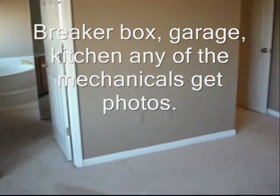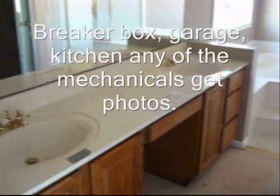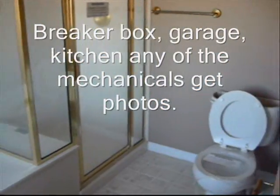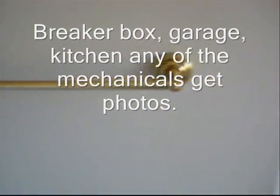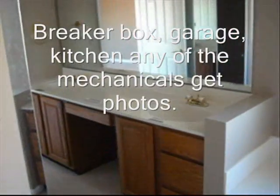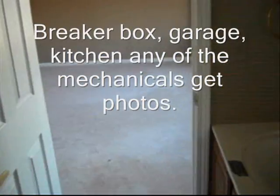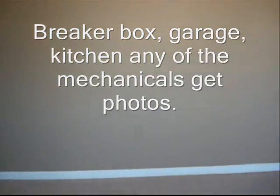When you get to a place with a lot of space, try to capture as much as you can. You don't want to end up with 20,000 pictures of a house, but you really want to capture any obvious damage or anything of that nature. Try to get a perspective, look around, see if there's anything obvious, and from there you can go back in and edit your photos.